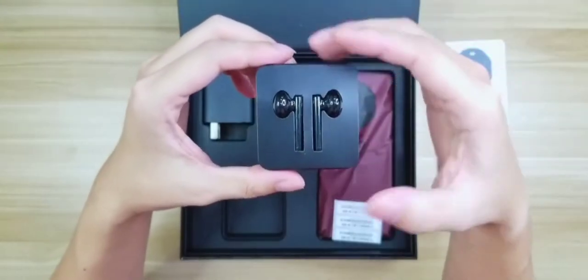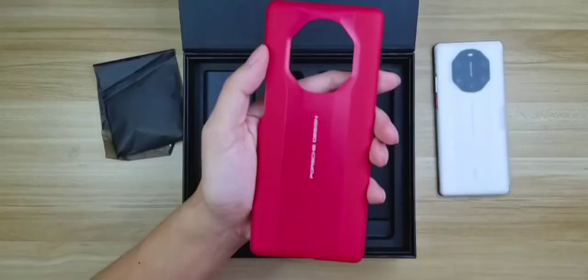This is the Huawei Mate 40. This is a Porsche Design.